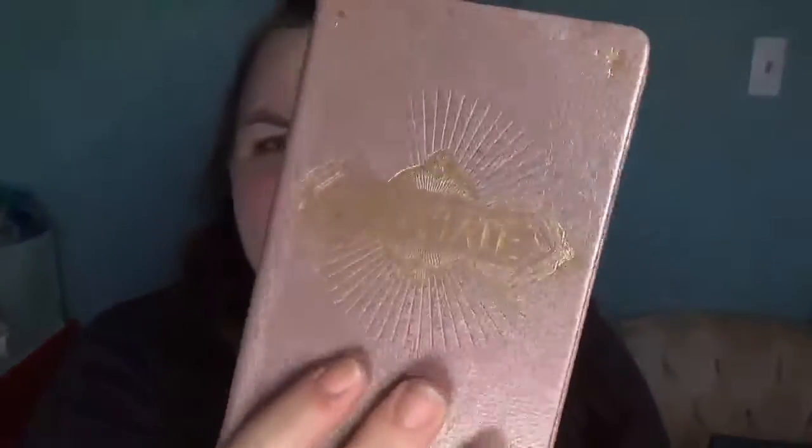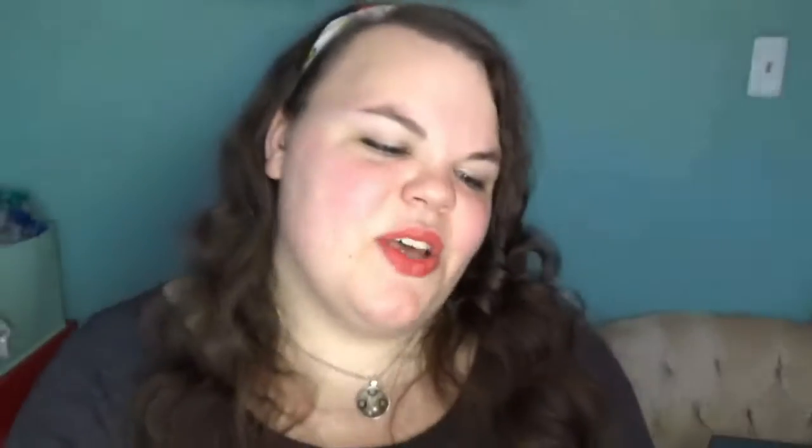Oh my gosh, look at the paper! You can't really see it, but it's like super 20s — very art deco. It's so reflective. It's a very art deco style, so cool. And the ribbon is pink. It is gonna take a lot for something to be cooler than this.